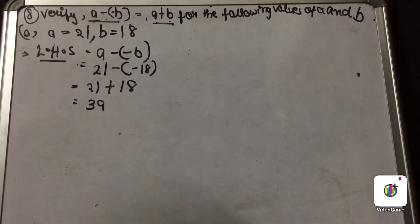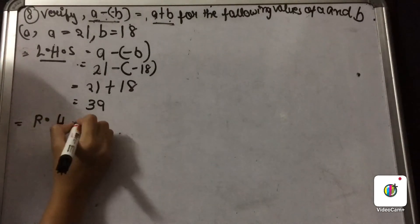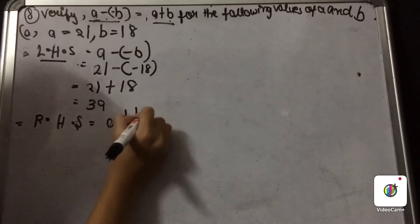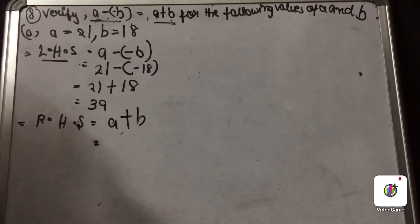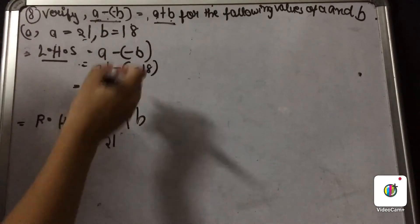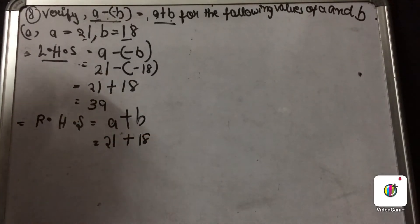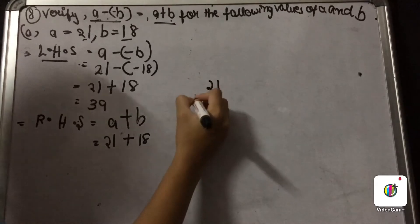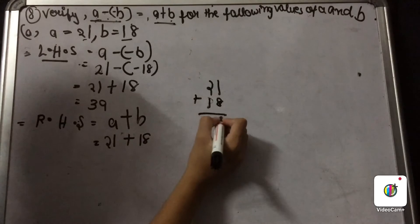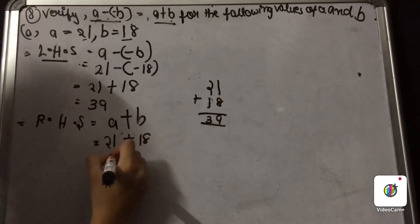Now let us solve the right hand side. We write 'right hand side', and the right hand side is A plus B. Our A is 21 and our B is 18, so it is 21 plus 18. Adding 21 and 18: 8 plus 1 is 9, and 2 plus 1 is 3, so RHS equals 39.